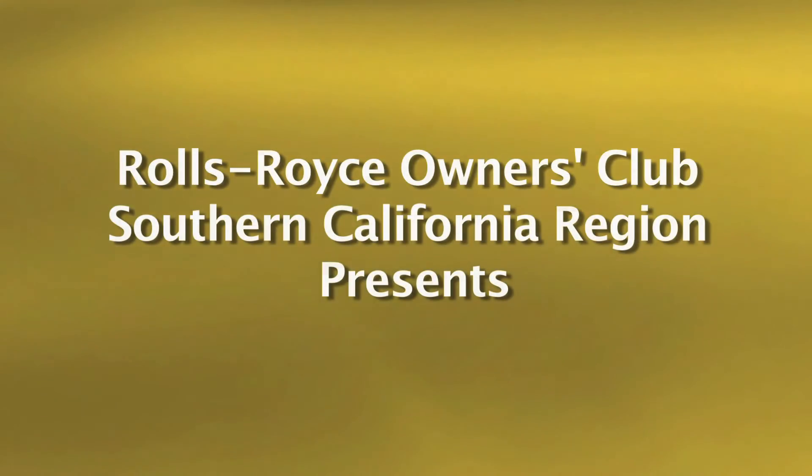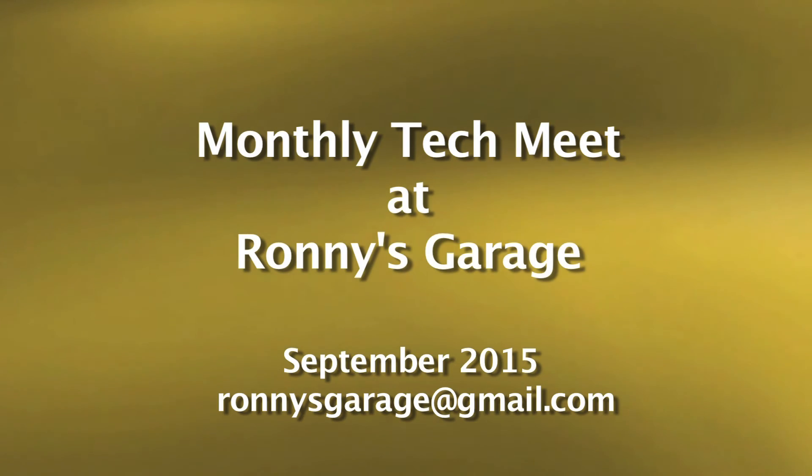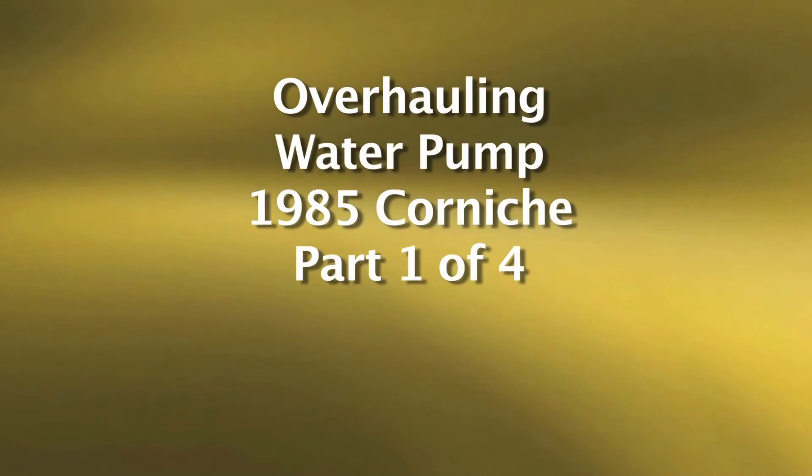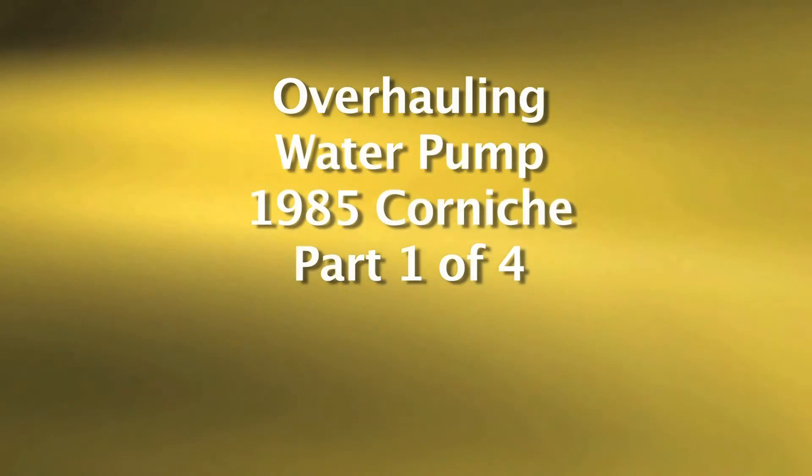Hi, I'm Ronnie from Ronnie's Garage. Welcome to our monthly tech meet for Rolls-Royce Owners Club of Southern California. Today we will be overhauling a water pump that has already been removed from an 85 Corniche.